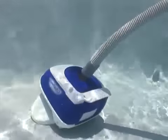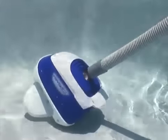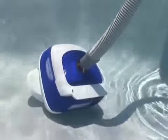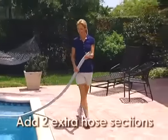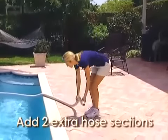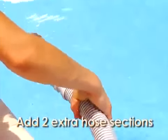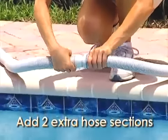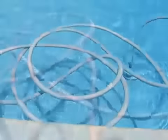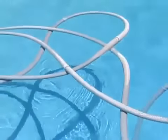If your Navigator Pro is tipping over and not reaching portions of your pool's floor, chances are that your hose is too short. Remember, you need to add two extra hose lengths beyond the furthest point in your pool where the Navigator Pro will travel. Add more hose until the proper length is achieved. However, too much hose can cause the hose to get tangled, reducing the cleaner's efficiency.